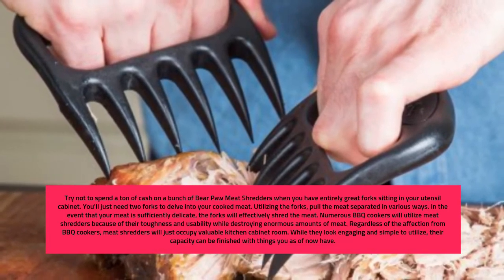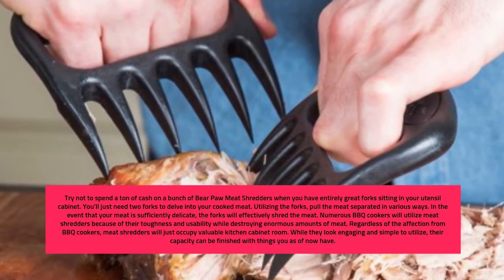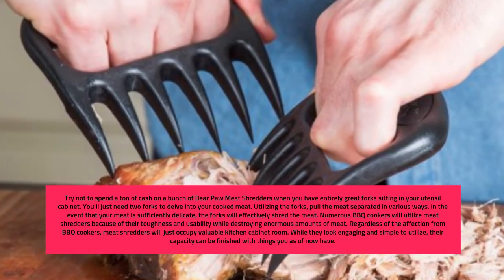Regardless of the love from grill cooks, meat shredders will only take up valuable kitchen drawer space. While they look appealing and easy to use, their function can be accomplished with things you already have.